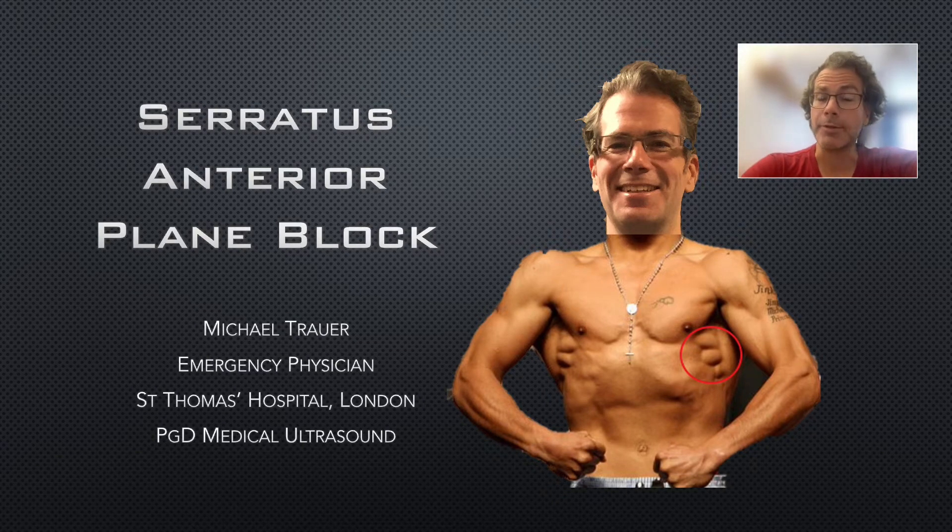In this video, I'll make the case that the serratus anterior plane block is something that emergency physicians should strive to provide to certain patients with painful rib fractures. As we'll see, it's a relatively easy block to perform, and it's also very satisfying, as it often produces rapid and dramatic results.